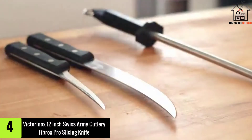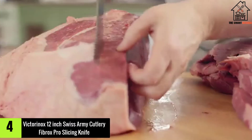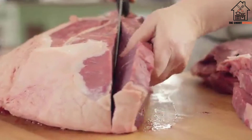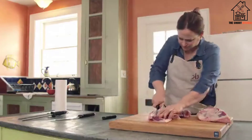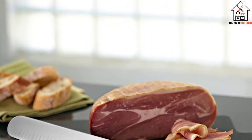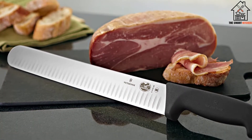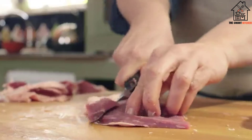Moving on at number 4, we have the Victorinox 12-Inch Swiss Army Cutlery Fibrox Pro Slicing Knife. This may not be as pretty as the other similarly priced knives on this list, but it gets the job done just as well. Everything about this knife is function over form. That's not necessarily a bad thing, but it means it compares poorly to knives which, in my opinion, marry the two better.